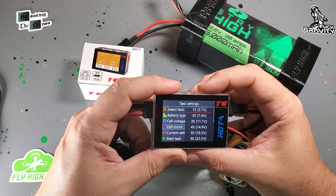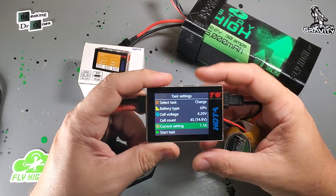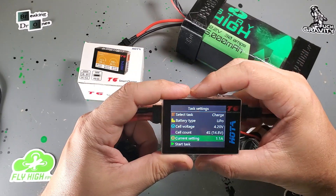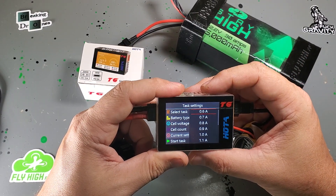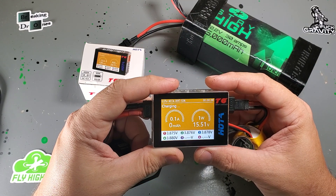This is a 4S battery, so we're just going to select 4S. It is a 600 mAh, so we're going to charge it at 0.6 amps. And there it goes — it's charging.